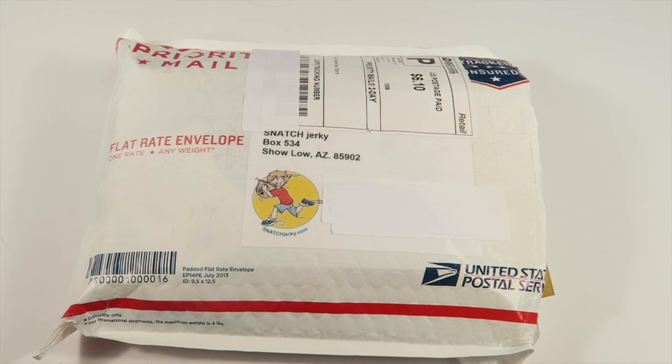This is my review and unboxing for the December 2015 A Snatch Jerky subscription, and I'm here with Subscription Box Dad. We're going to try out this jerky. This subscription is $39 for five bags of jerky including shipping. One thing special about this jerky is that it is low in sodium.